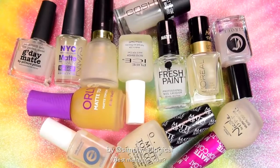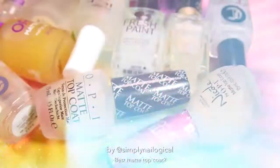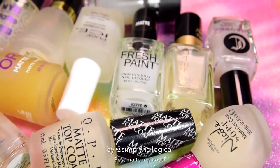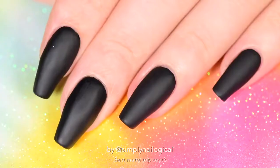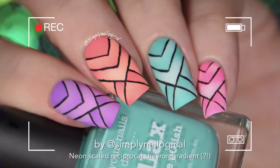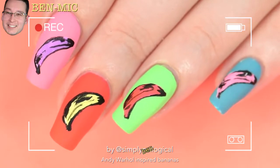For millions of years, you guys have been asking me to do a 'what's the best matte topcoat.' What is a matte topcoat and why would anyone want it, you ask? Well, basically, you put it on top of shiny nail polish to make it not shiny. I've done this a few times, still debating those life choices. But hey, I've heard people say once you go matte, you can't go back.